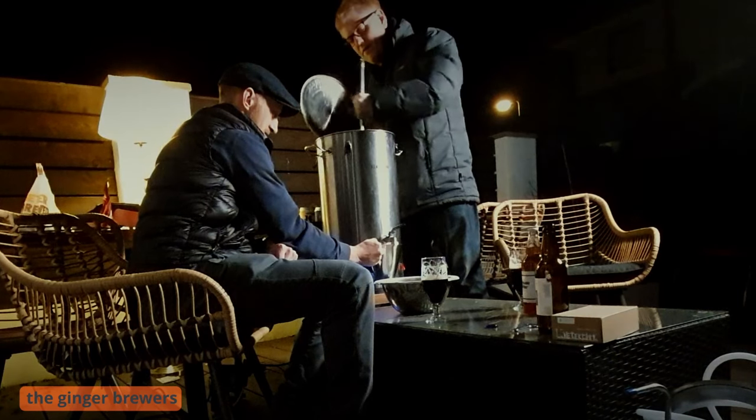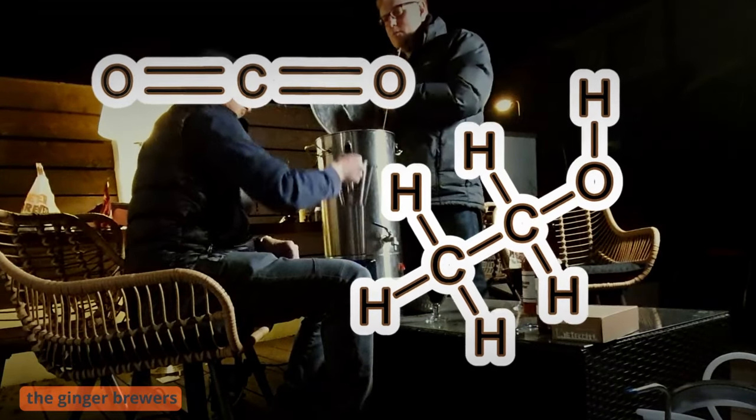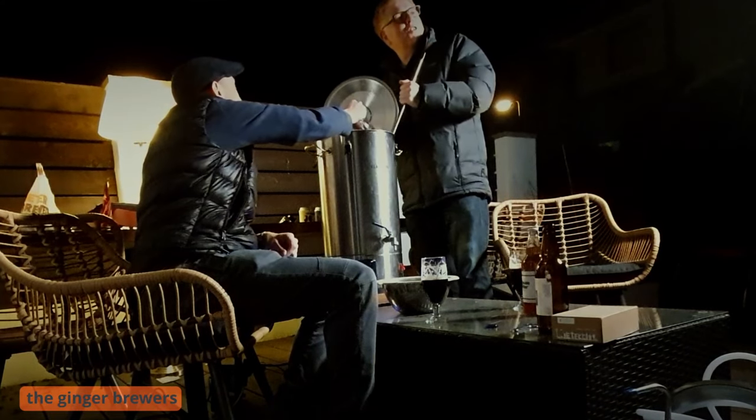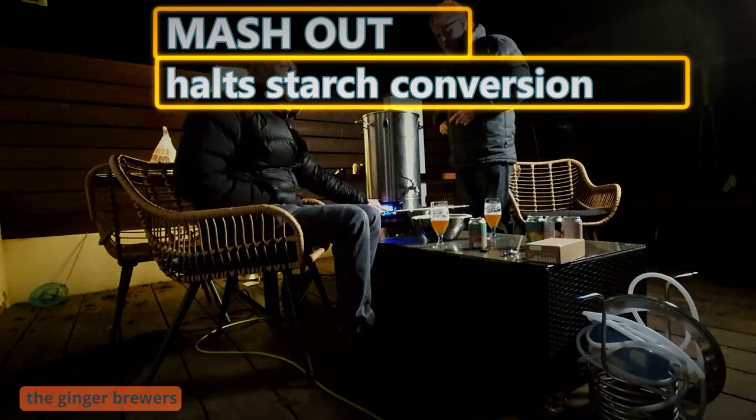And what do you do with the sugars, Phil? We turn them into carbon dioxide and ethanol — yeah, the most important part. We're on mash-out time, Phil. Mashing out at 75.